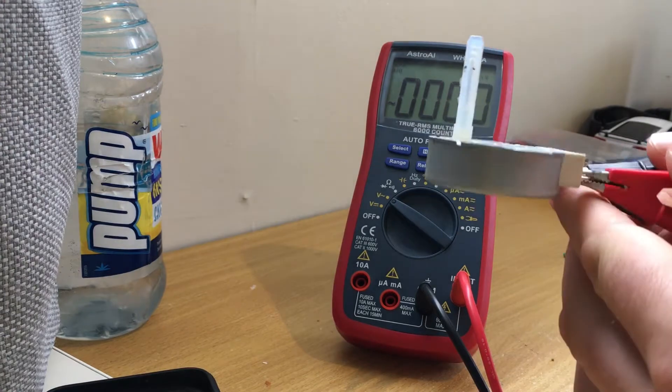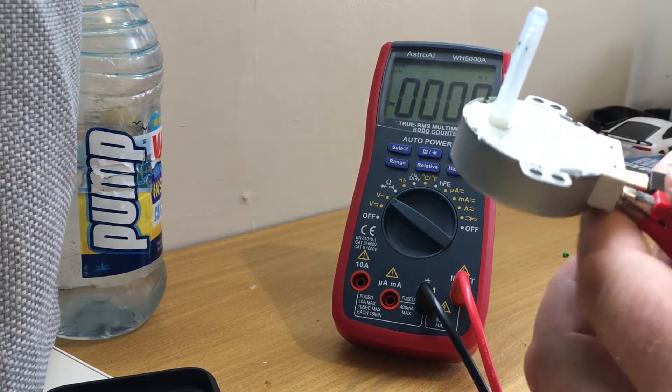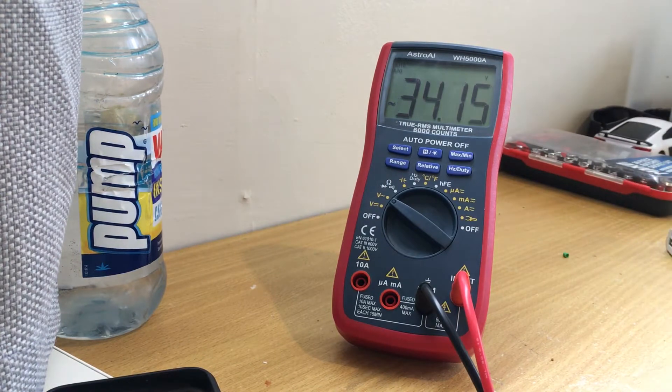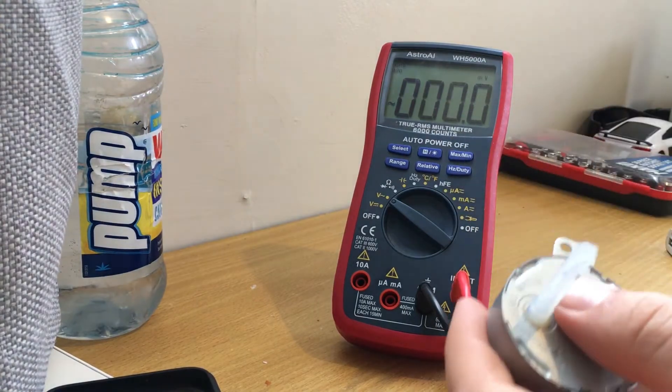Here's the AC geared turntable motor from the microwave, which is really weird because it didn't even have a turntable, but the motor was still in there anyway. If you turn it, even slowly, you get 30 volts — it must be geared really well in there. I'll see what I can power with it.